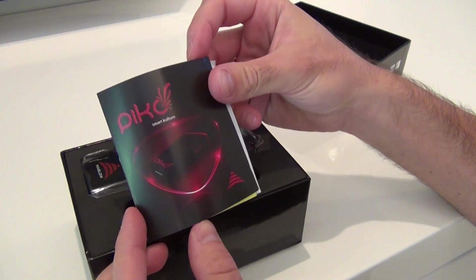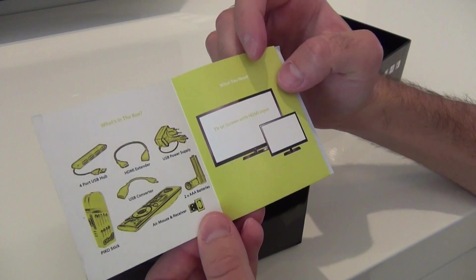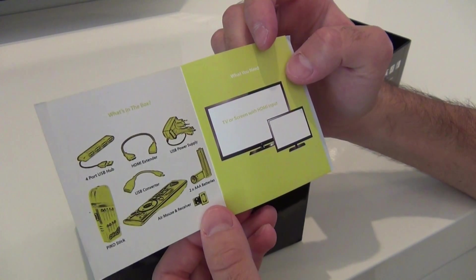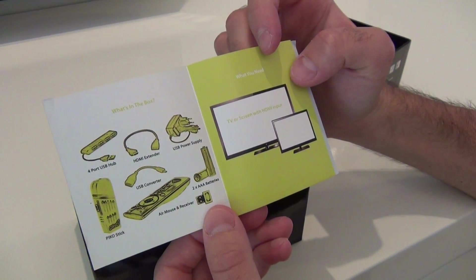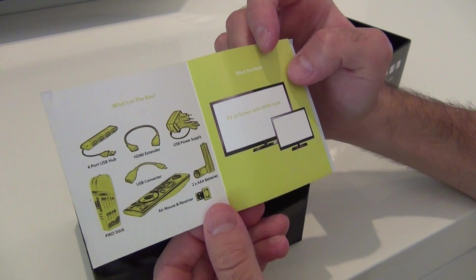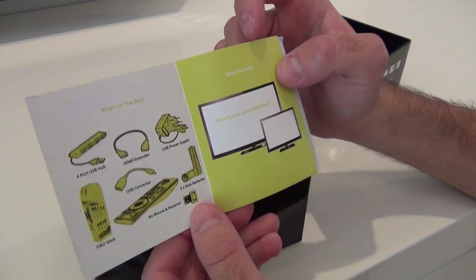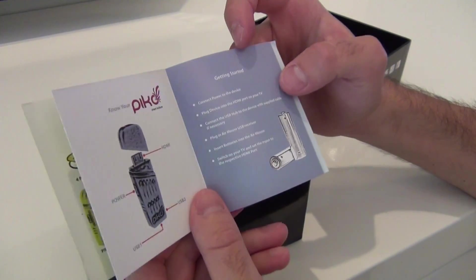It says 'On a Pico' and shows a device in a red glow. Inside we see what's in the box: a 4-port USB hub, a USB extender, USB power supply, the Pico stick, USB converter, air mouse and receiver, as well as two AAA batteries. Always great when a supplier actually includes the batteries.